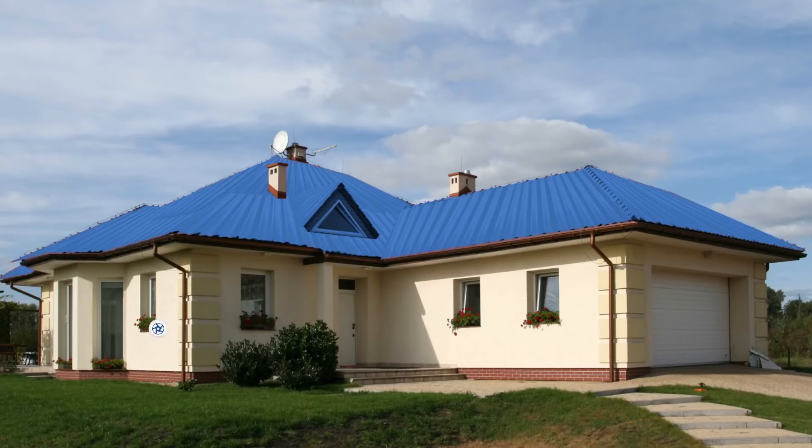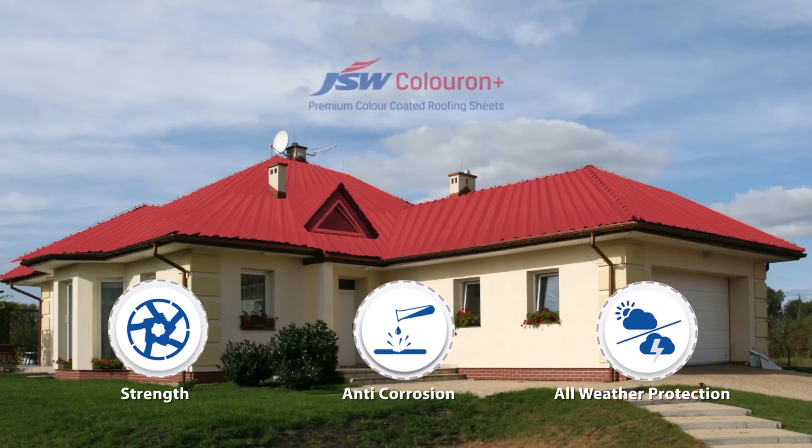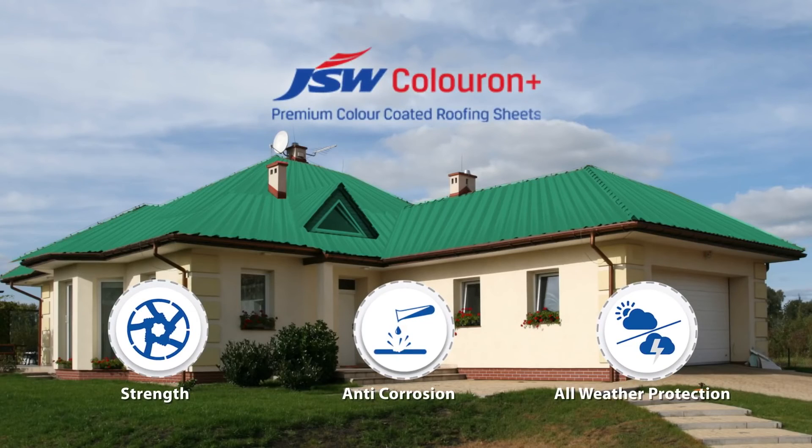Just as you can choose from home, take it to JSW Color On Plus, which gives your home quality and surakshya. JSW Color On Plus — for years and years and years.